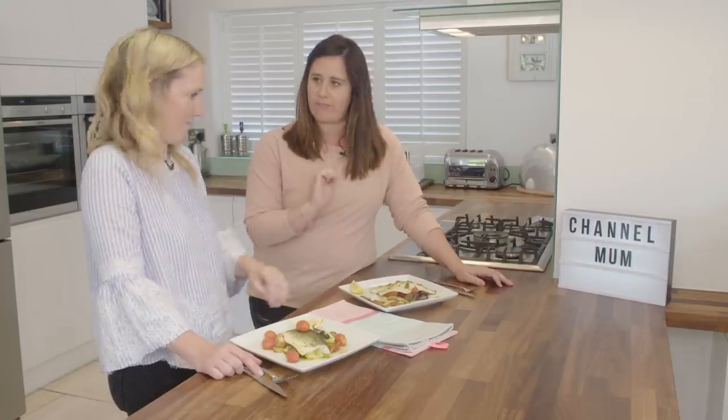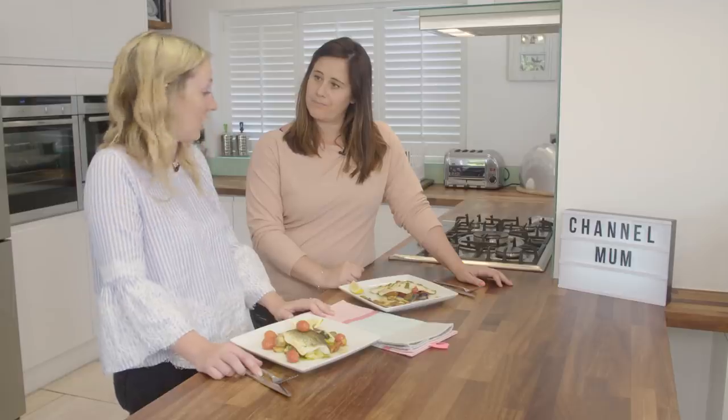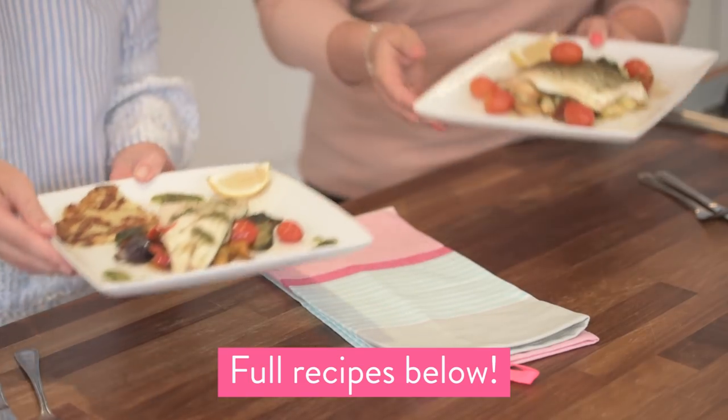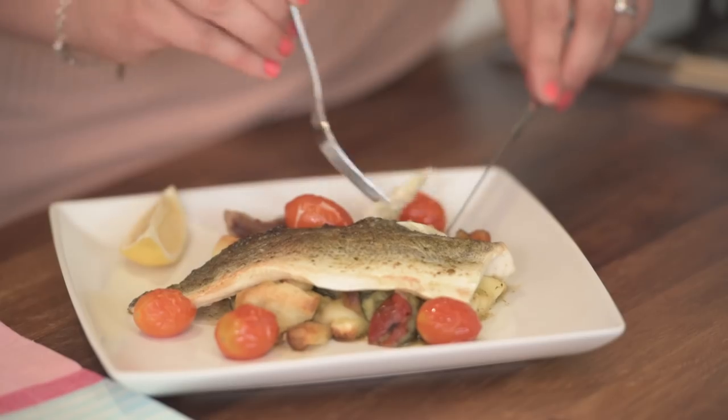I think the kids especially will love this one. Definitely. Mine was super easy to make too, I definitely would make it again with the kids. Do you want to try mine? Go on then. I'm nervous. I hope you like it. That's really good.